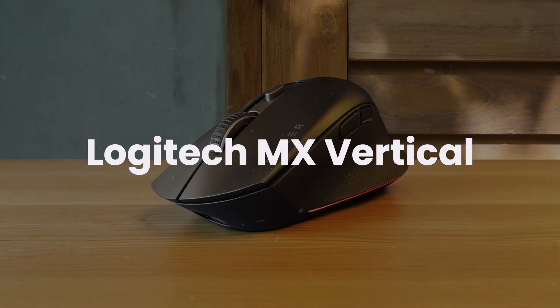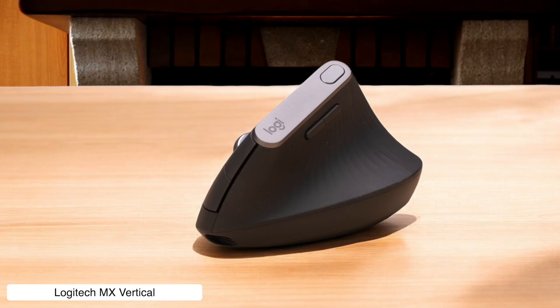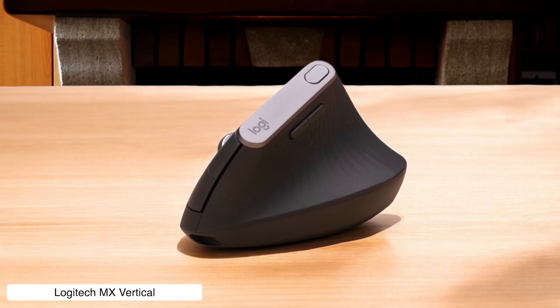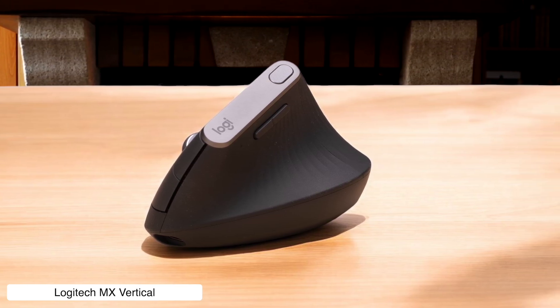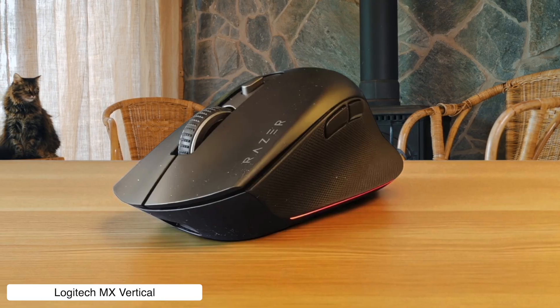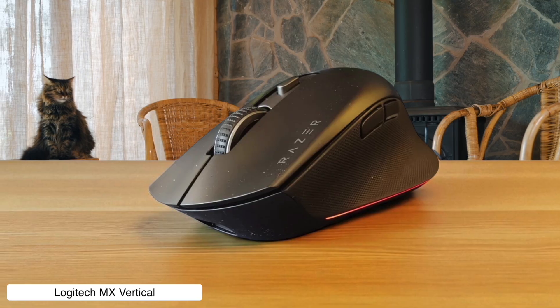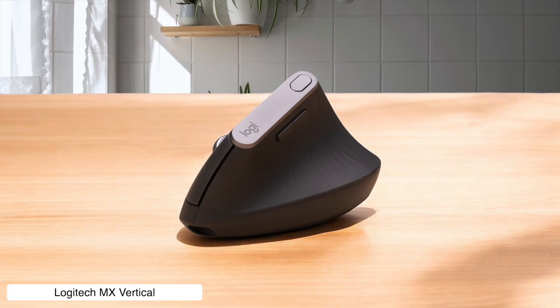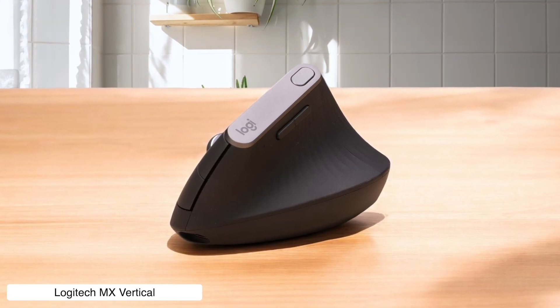Logitech MX Vertical. This ergonomic tower of confusion stands at a 57-degree angle, like the Leaning Tower of Pisa had a baby with a computer mouse. While it does reduce wrist strain, good luck trying to do precision work when your thumb has to fight gravity. The 4,000 DPI sensor is decent enough for basic editing tasks, but you'll spend more time adjusting to this weird grip than actually editing your masterpiece.